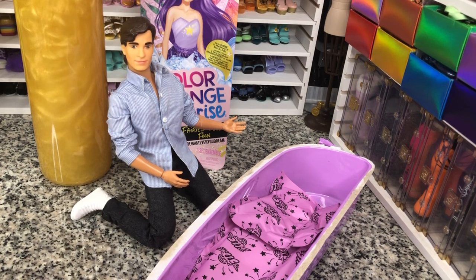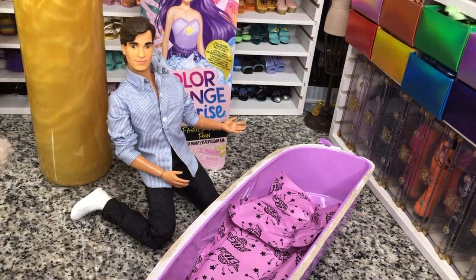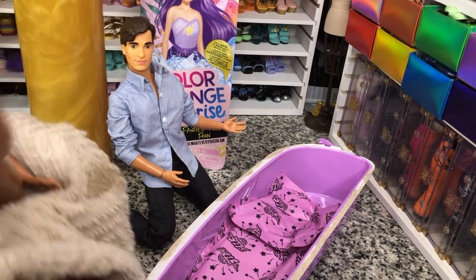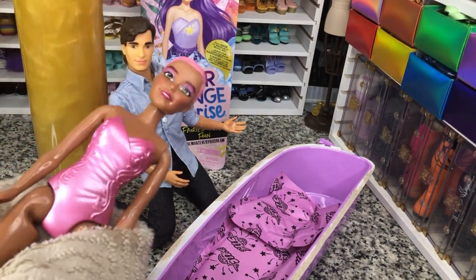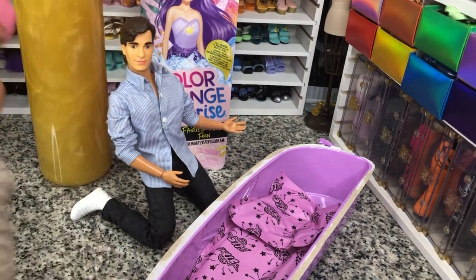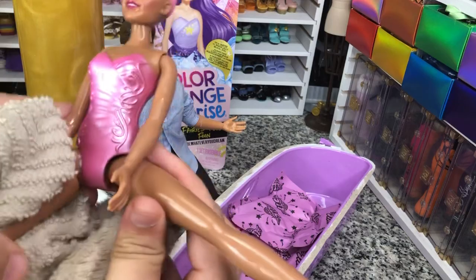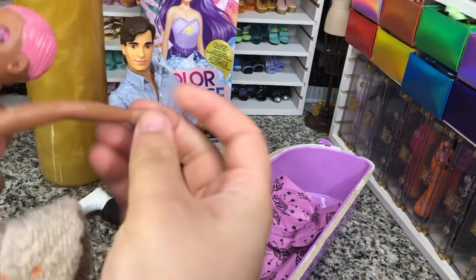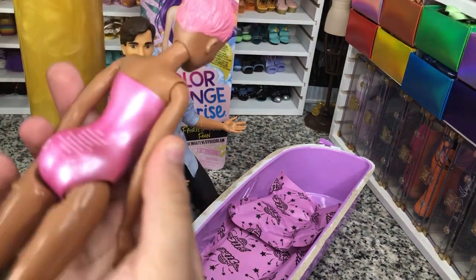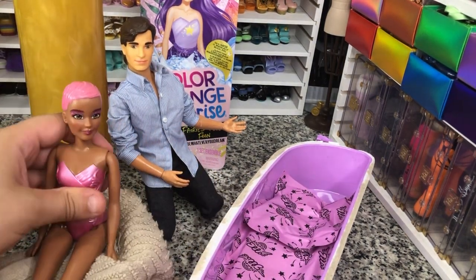I'm trying to let her drain, because I'm pretty sure her torso is filled with water right now, and maybe possibly even her legs. But this is what she looks like. I kind of like this more than I like the Barbie Color Reveal. The paint came off really easily. The doll has a little bit more articulation, because these legs come out like that. But the arms have the same articulation that we've come to expect from Barbie, but the legs are a nice surprise. So there she is. I'm going to set her on top of the towel while we look at her stuff.